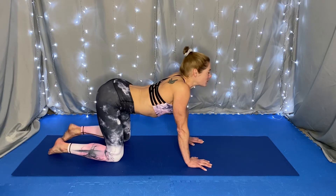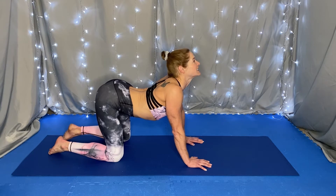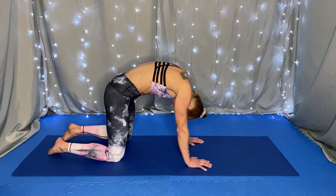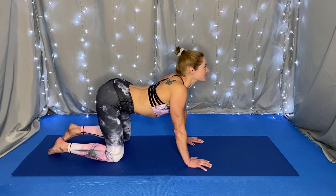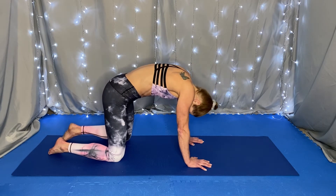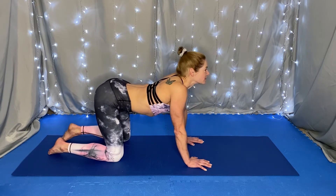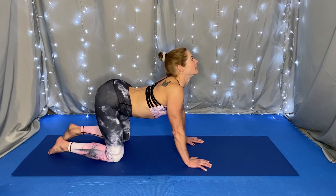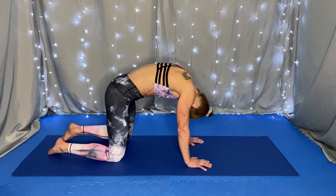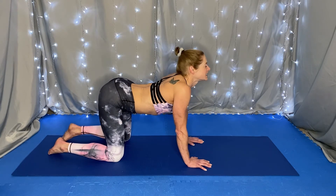Inhale, cow — tailbone lifts, chest forward. Exhale, cat — tailbone tucks, chin to chest. Continue flowing through several rounds of cat-cow, inhaling into cow and exhaling into cat.